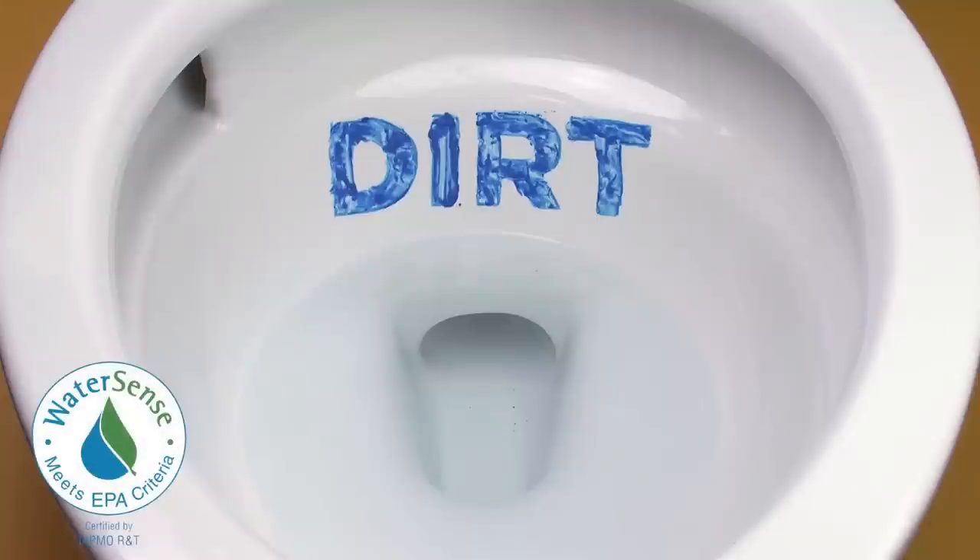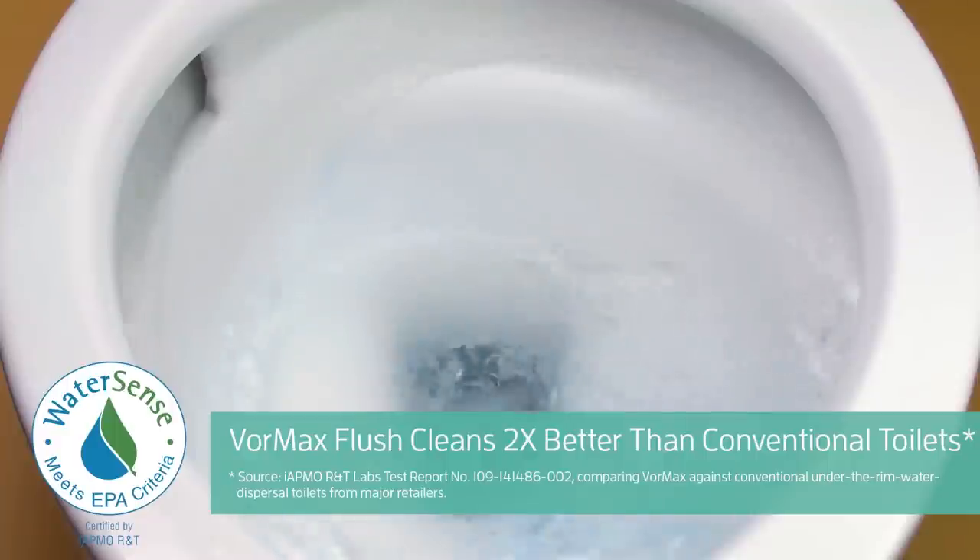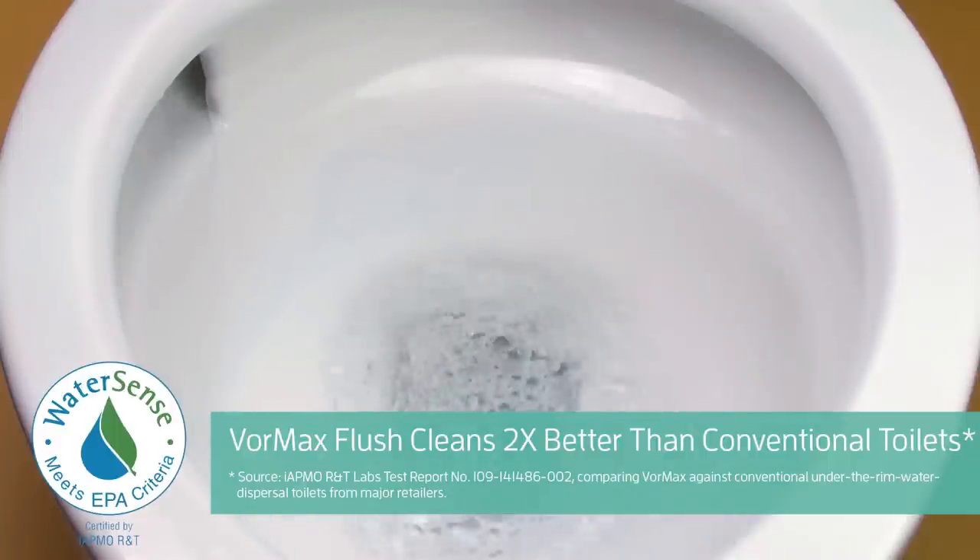Vormax flushing system has been independently tested and proven to clean two times better than conventional toilets. This helps maintain a tidier toilet bowl longer, so cleaning is a breeze.